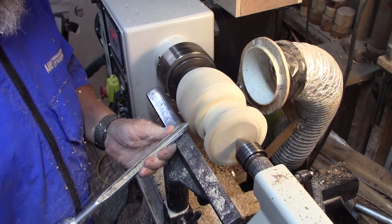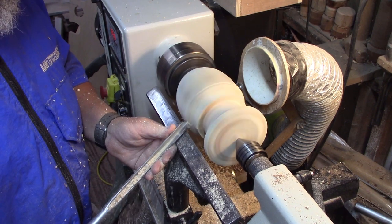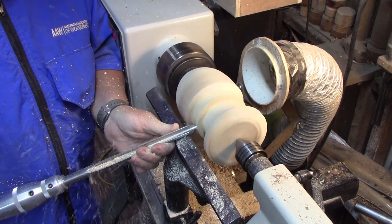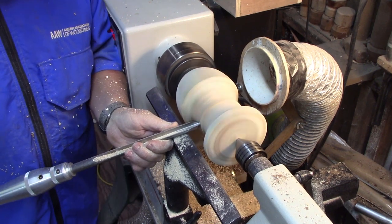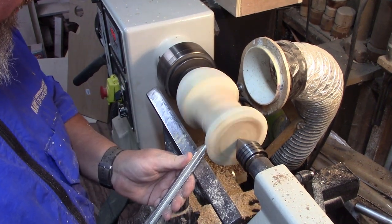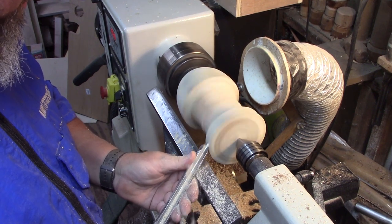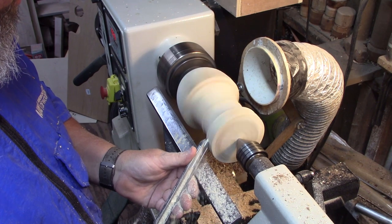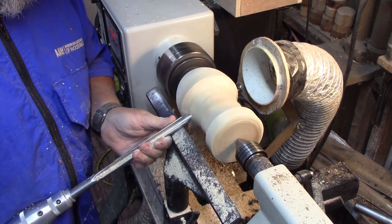Light cuts, once again very, very light cuts. Just getting this cove cut. I'm getting very close to the bottom of the cove, but I decided I wanted it a little bit deeper. I also want to cut down the top, because my top was the same diameter as the bottom, and I really didn't like those proportions. So I'm cutting a good bit off the top, and then we'll redo the cove. I think it made it look a lot nicer in the end. So we'll go a little deeper with the cove.